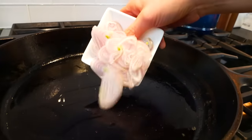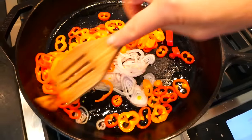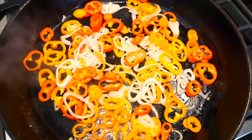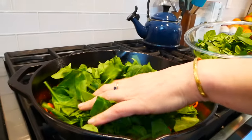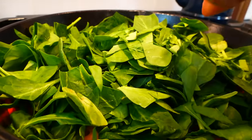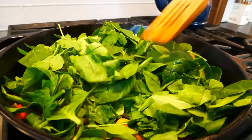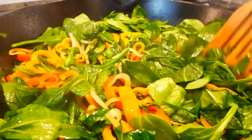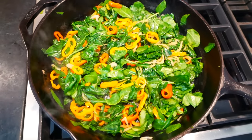Then in go my shallots and pepper rings. I'll give that a pinch of salt and gently toss that around. I'm going to let this go for about five to seven minutes — I just want the veggies to soften up a bit but still have a little bite to them, so I don't want them to brown or get too soft. Then I'm ready for my spinach. It might look like a lot going into the pan, but as it hits the heat it's going to wilt down quickly to about a third of what we started with.